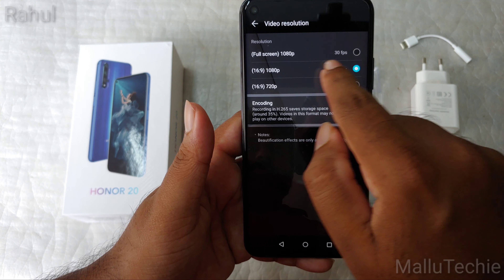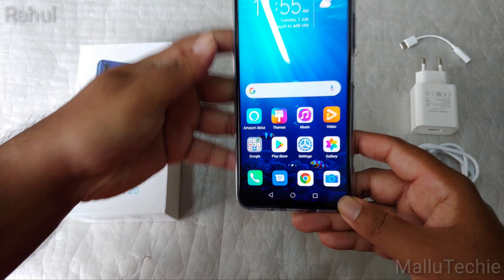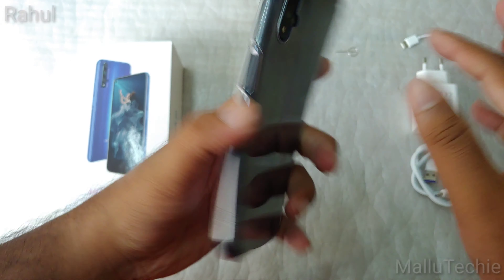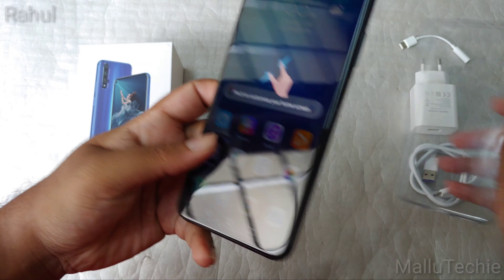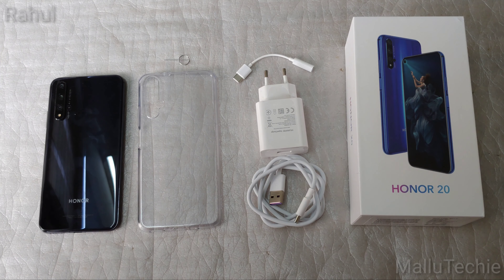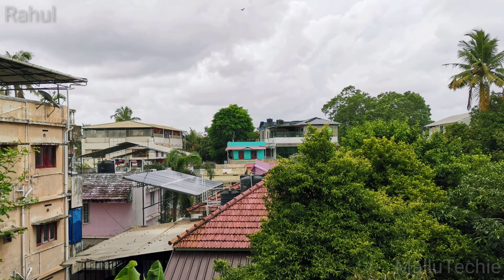For video, the front camera can capture up to 1080p. That covers the camera overview. The TPU case is a snug fit. I'll be sharing photo and video samples at the end of this video. This is a pretty compact phone — even though the display is 6.2 inches, it's easy to hold in one hand, which is a big plus. That's it for the unboxing and full overview — thank you for watching, see you in the next one!